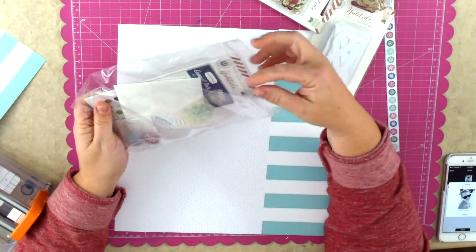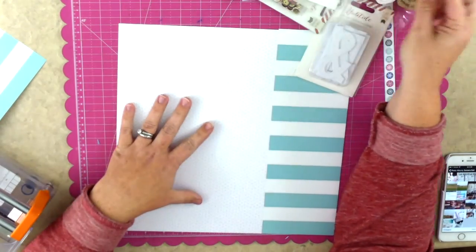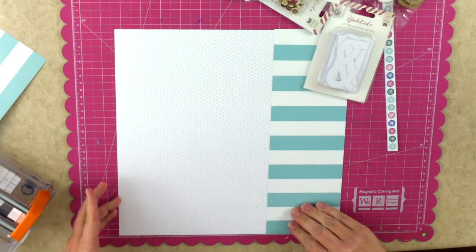There are also some Pink Paisley alphabets in there. They're white cardstock, fairly tall - maybe three inches tall - and on one side they're very shimmery. They're super pretty and I knew that I wanted to use those to spell out my title.